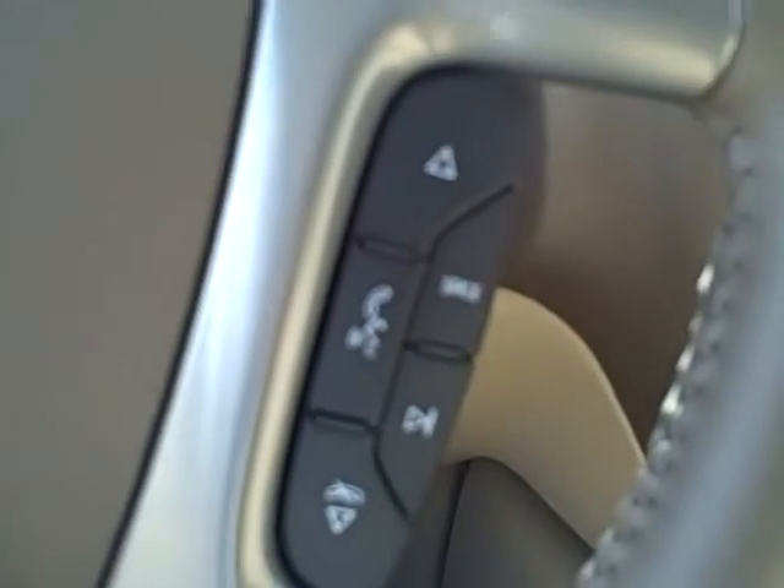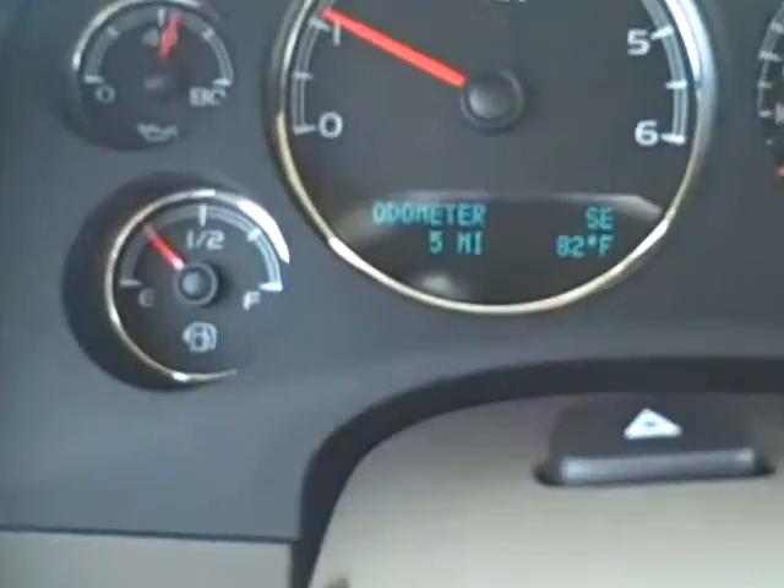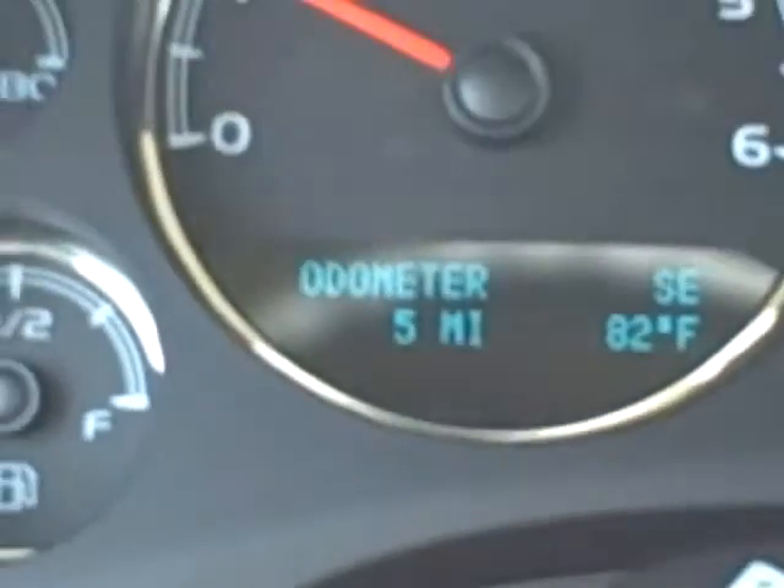Your steering wheel has cruise controls, radio controls, and hands-free calling capabilities. The odometer currently states five miles.